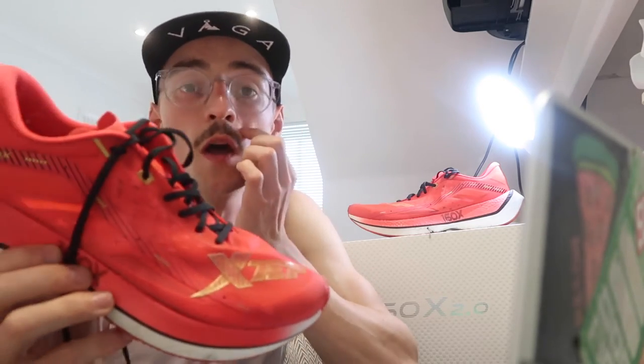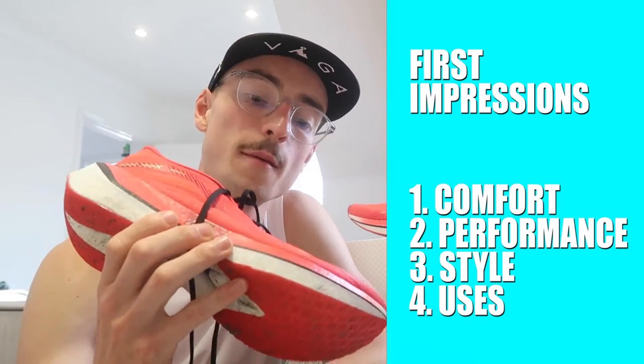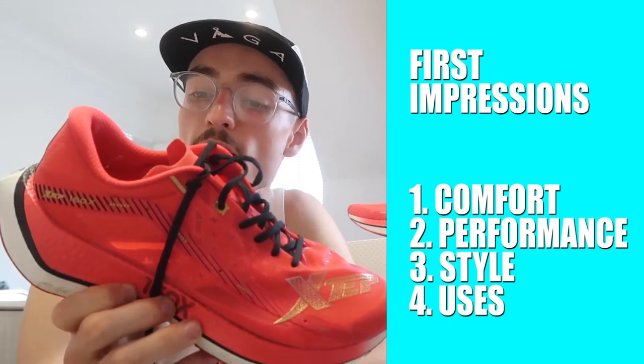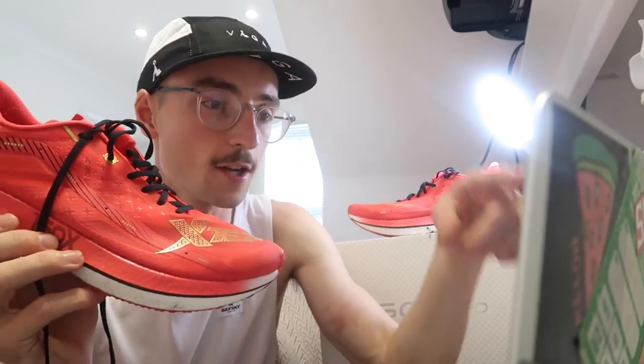Just finished my half marathon effort in these shoes, averaging 4.10 per kilometre, so sort of a steady run for me. I'm going to talk through the comfort of the shoe, the performance, a little bit about the style, and finally how I'm going to use the shoe moving forward. I've made some notes here on my computer, so excuse me if I look over — I just don't want to miss anything.